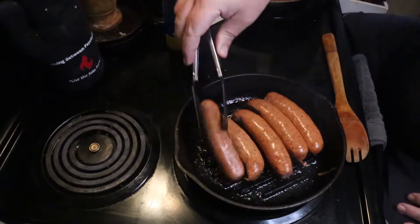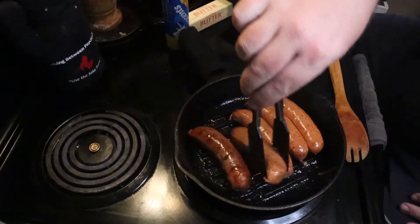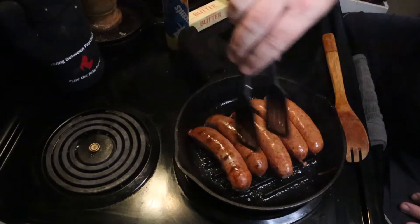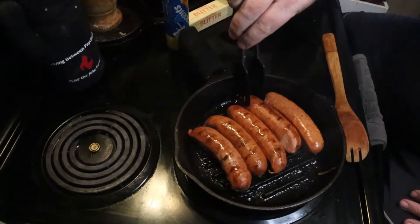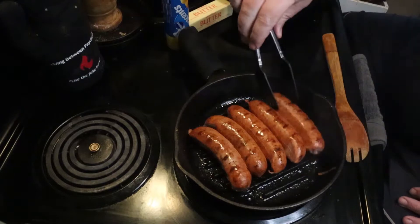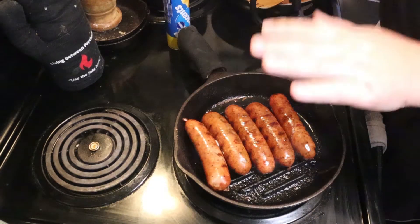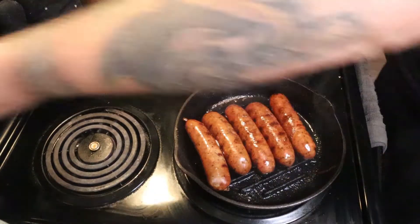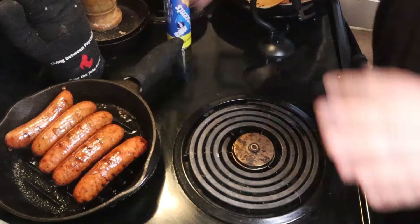So heat these up. Be sure to roll them around, especially if you're in a regular skillet. You want to turn them a little bit so you don't have one side completely brown and the other not so much. Go ahead and get these nice and flipped over. I spent about three to five minutes on each side as it warmed up. Once you get these nice and plump and marked up, go ahead and remove those from heat.